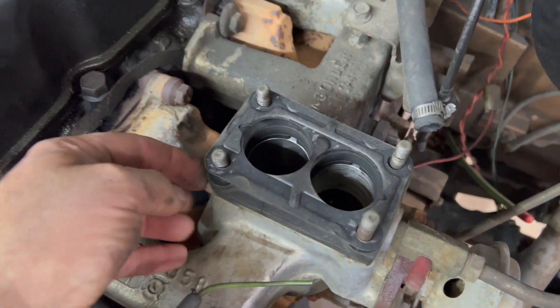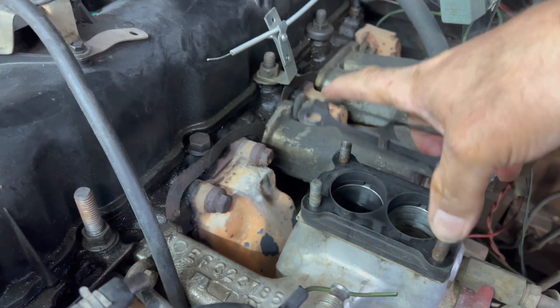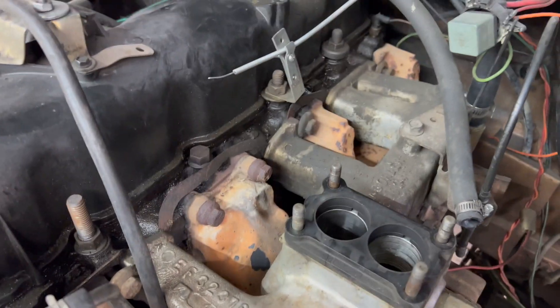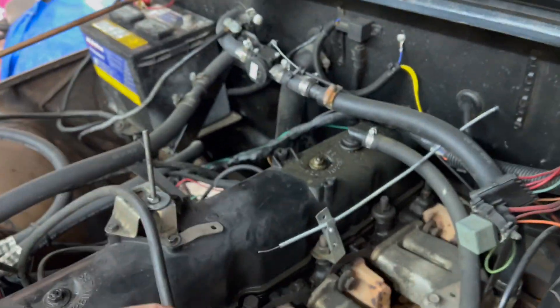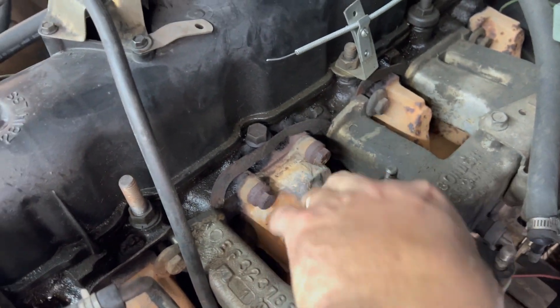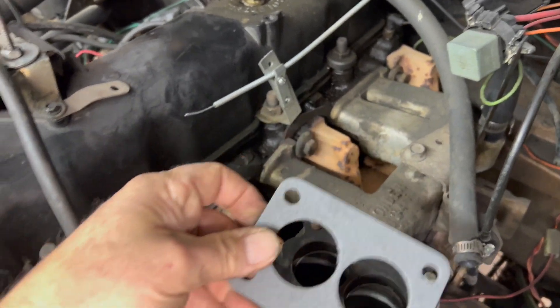I don't remember if I put this spacer on there or not - I may have. I guess I'll probably run it again. Let me get the new throttle body gasket going down. Fits perfectly - we've got the spacer and another gasket. I think I put that on there because I was having some vapor lock. I don't remember though - I know I did it for the truck.